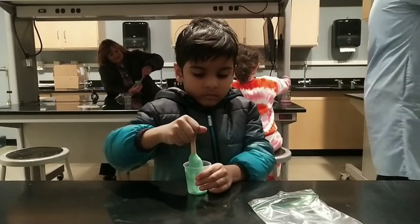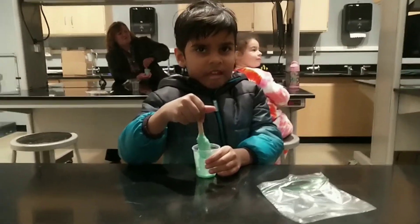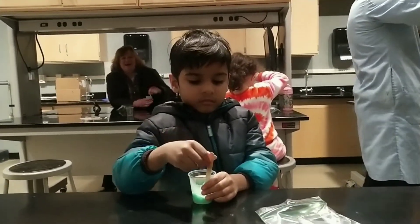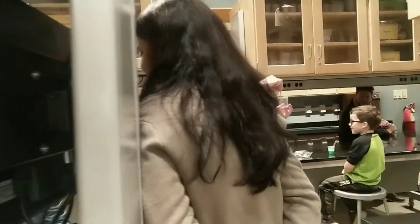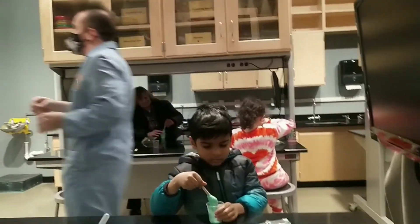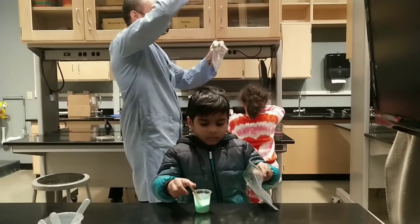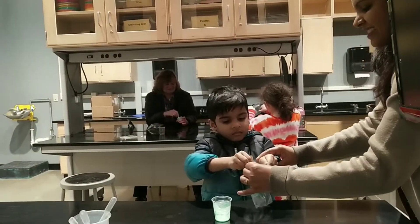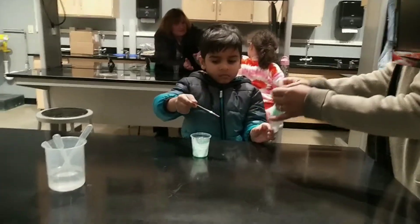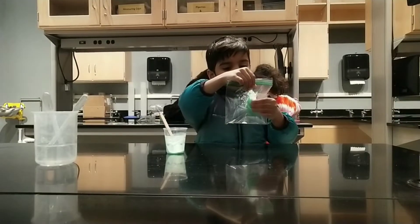All right, everybody stop. Now slowly and carefully lift your stick just a little bit out. What do you got? We have mixed two very liquid chemicals together to form a stretchy solid substance. Now here is the hard part — you might need a little bit of help with this. We're going to open our bag. We're going to take our stick and try to put all of that that's attached to our stick in the bag. If there's some left over in the cup, don't worry about it. Once it's in the bag, we're going to push the stick and peel it off just like that. If there's any extra left in the cup, don't worry about it.